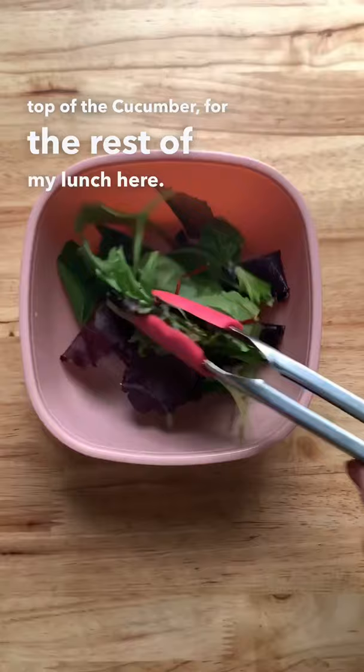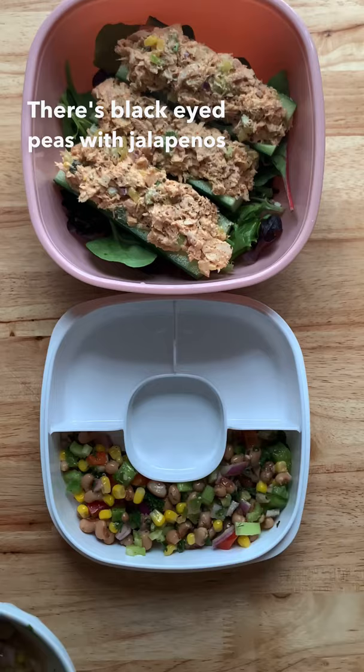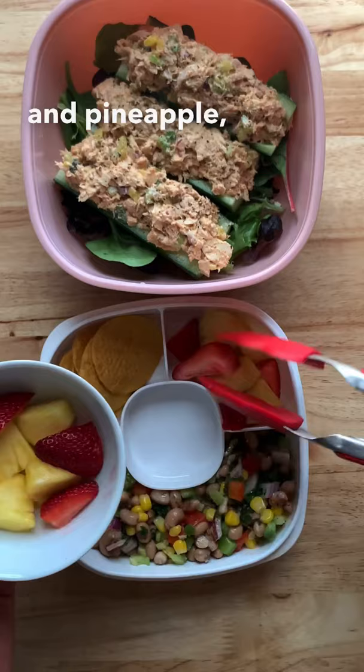Here I have some mixed greens. I'm going to add the tuna salad with the cucumbers on top, and I also have some Texas caviar or cowboy caviar — black eyed peas with jalapeños, peppers, cucumbers, corn. I'm having it with some tortilla chips, some strawberries and pineapple for fruit, and for something sweet I have a piece of chocolate — and that is it.